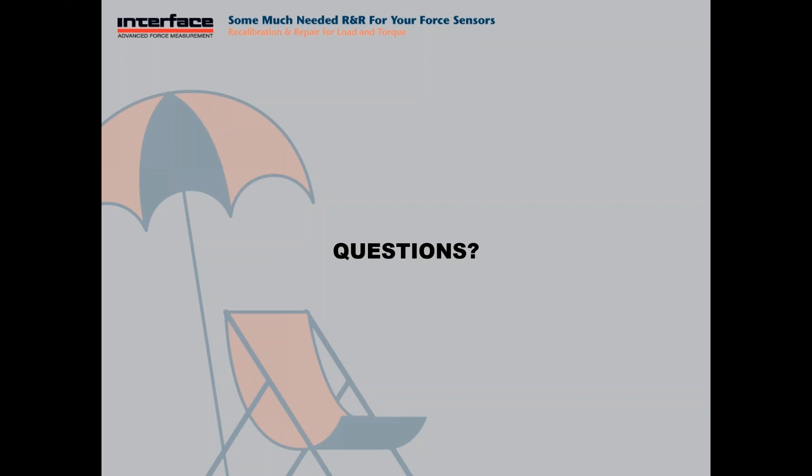That finishes up our recalibration and repair webinar. I want to thank everybody for attending and have a great day.